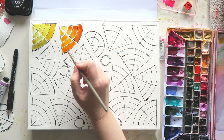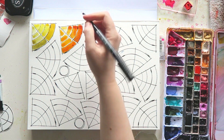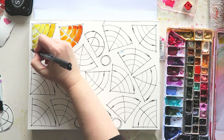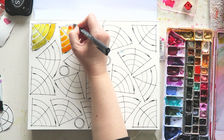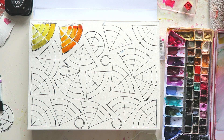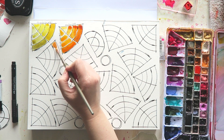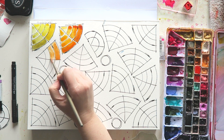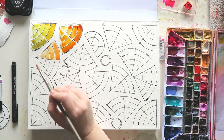I do recommend testing your final choices on the paper you're actually going to paint on, because colors look different on different papers. Some papers are very white and others are more cream colored, and some make your colors look more vibrant while others dull them. I'm not sure about the science behind it, but one of the papers I really love is Hahnemühle Cornwall, because the colors are very vibrant on it.